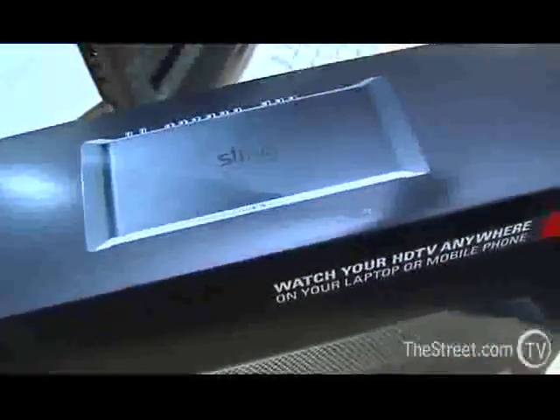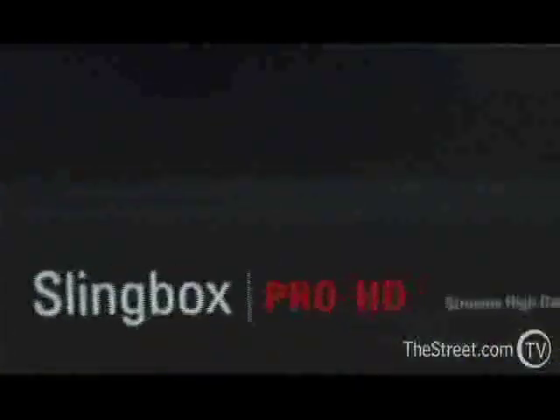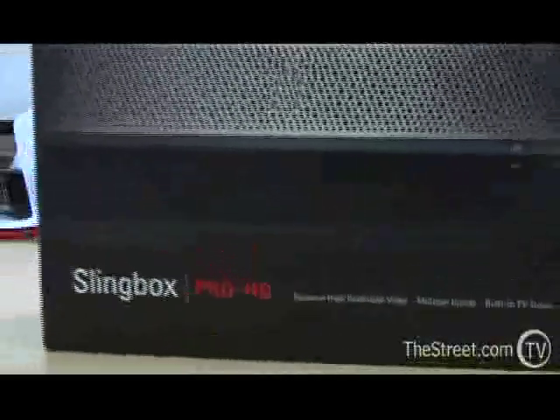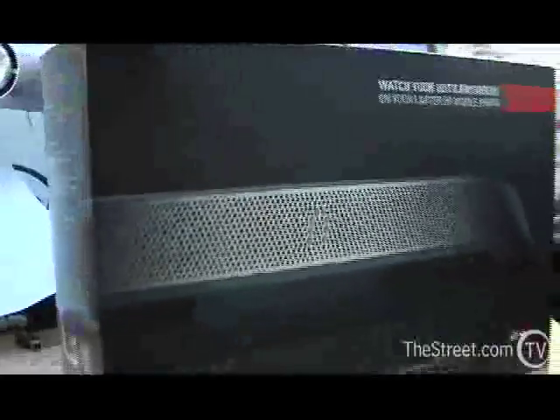Slingboxes are clever little devices that attach to your home internet system, your high-speed internet, and to your cable or satellite feed, and it hooks everything up. So it lets you watch TV at your leisure, really, wherever you want. It doesn't necessarily have to be in the house — it puts a TV signal out on the internet to your computer.